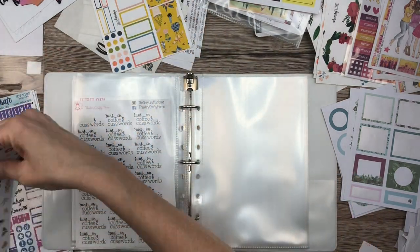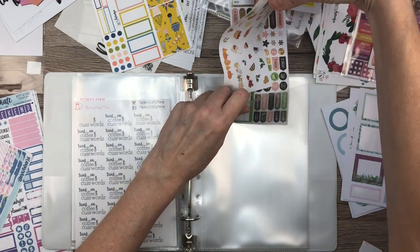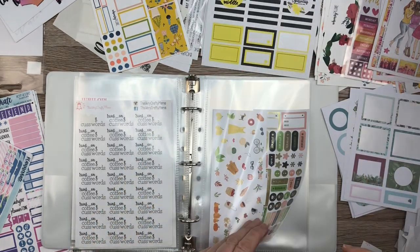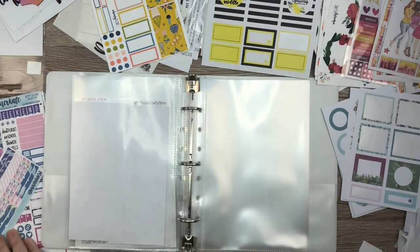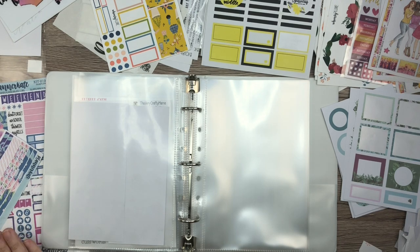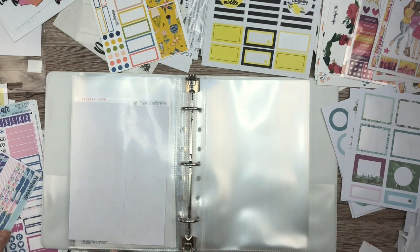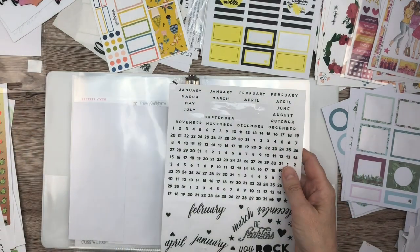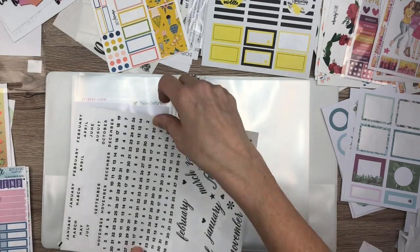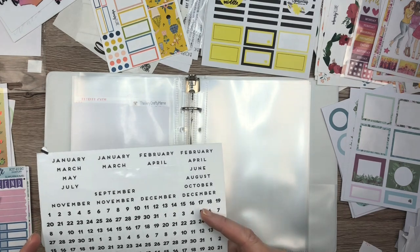I'm going to stick these two together for no other reason than that they're long and they're kind of by themselves. All right, let's see — I think I'm down to kits now. Let's put in this Planner Kate kit. While I do have these, what am I going to do with these things? This is tricky.